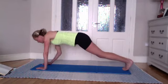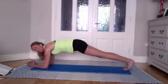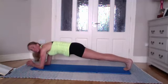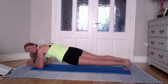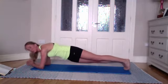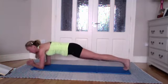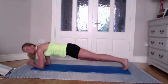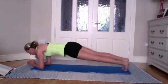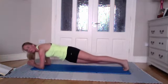Lower down, take an inhale, exhale lift left, and lower. Three more — right and lower, left and lower, and right and lower. Coming down onto your elbows for a moment, back into plank position — nice long line, give your wrists a break. Taking an inhale here — beginners just hold the plank. Everybody else: inhale, exhale bring your left hip down, bring it back; right hip down and back; and left, back and right, and left. Halfway — five, four, three, two, and one.